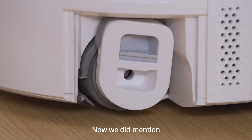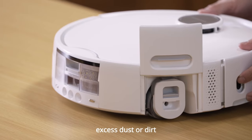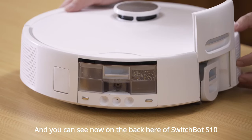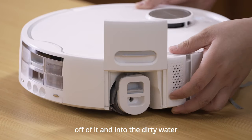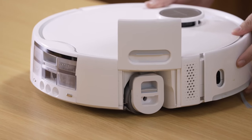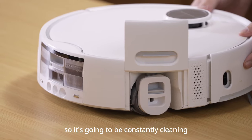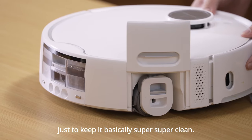There is a scraper built in as well. It will actually help to scrape off any excess dust or dirt and also helps to clean the roll-em-up. You can see now on the back here of SwitchBot S10, all the dirty solution that we just poured onto our roll-em-up is being cleaned off of it and into the dirty water tank. It's also worth noting that the roll-em-up itself can clean itself 300 times per minute, so it's going to be constantly cleaning as it goes along on your floor to keep it super clean.